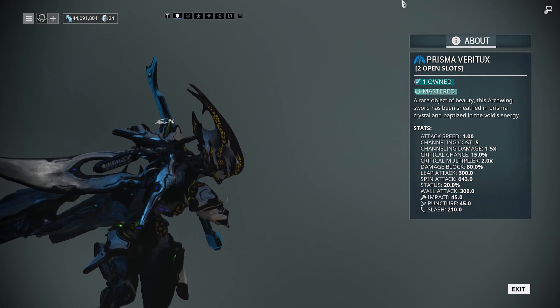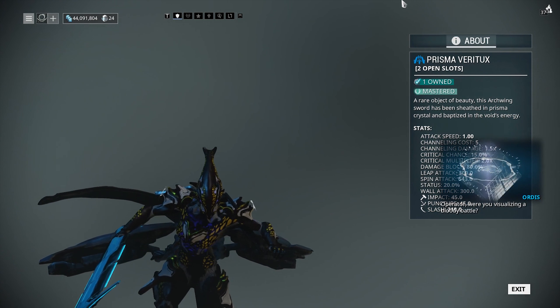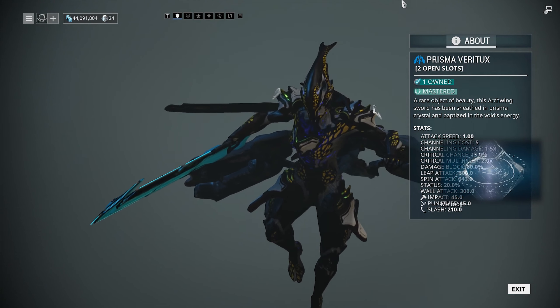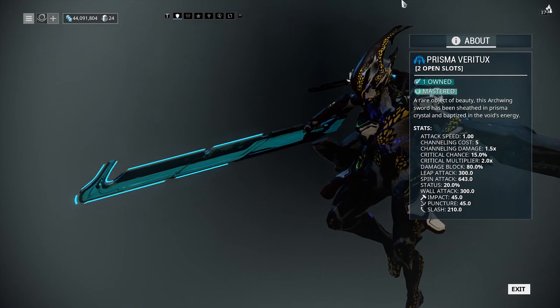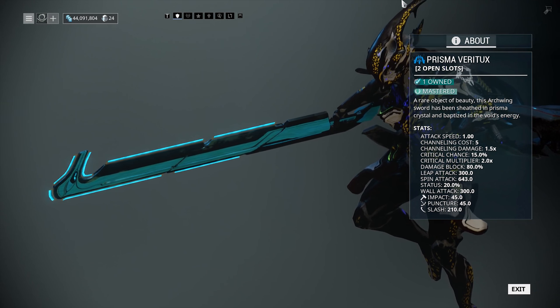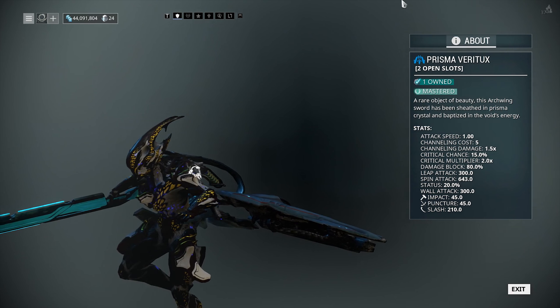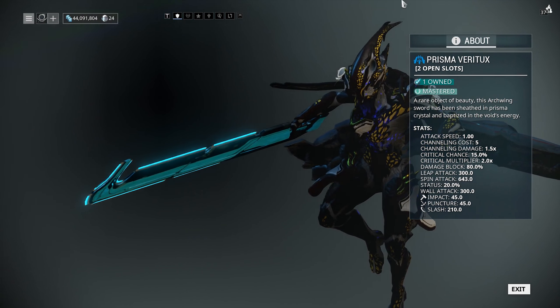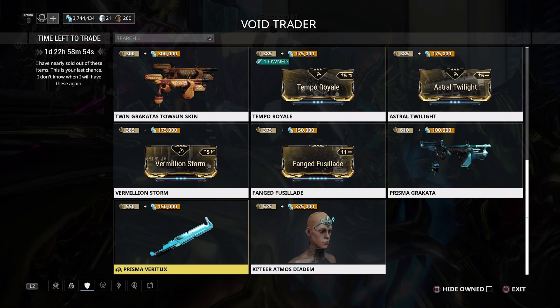The final weapon is the Prisma Veritux. Honestly, archwing melee weapons are all so similar to each other with almost no modding differences, so I've never paid much attention to them. What I can tell you is that it gives you 3,000 mastery and it's expensive at 550 ducats and 150,000 credits. It's barely any different to any other archwing melee weapon, so if you've already got those you likely have something almost identical — but it's here if you want the mastery.